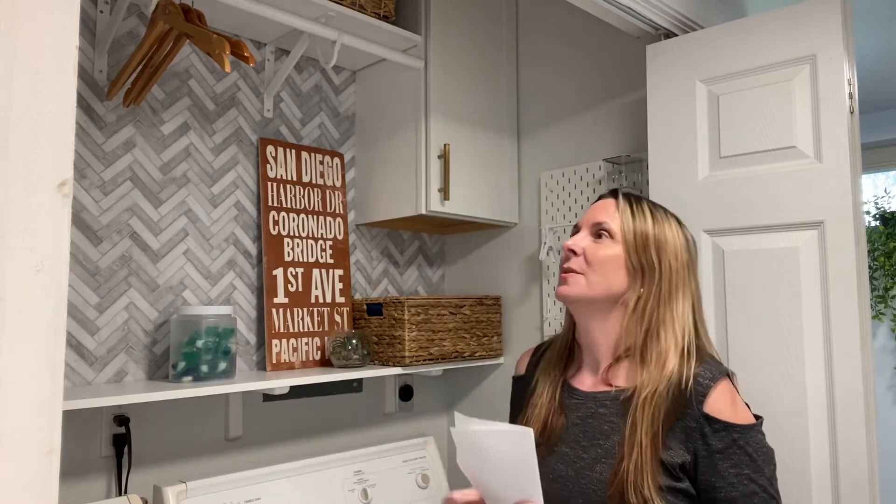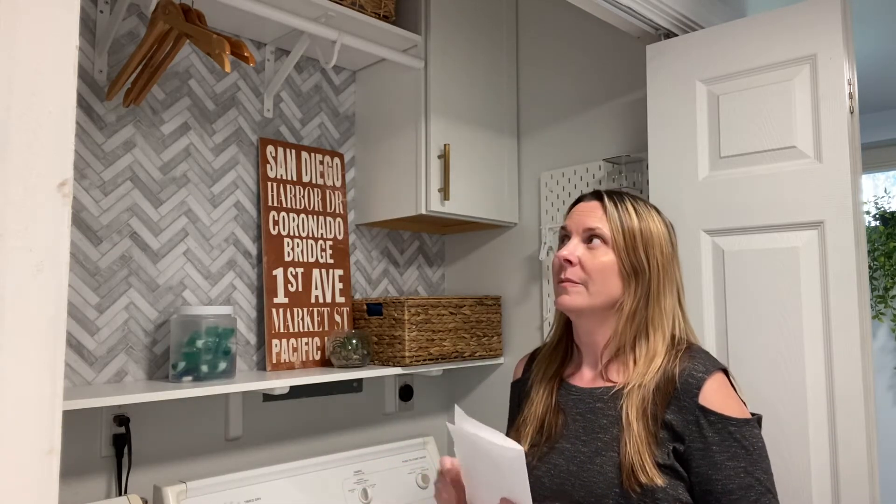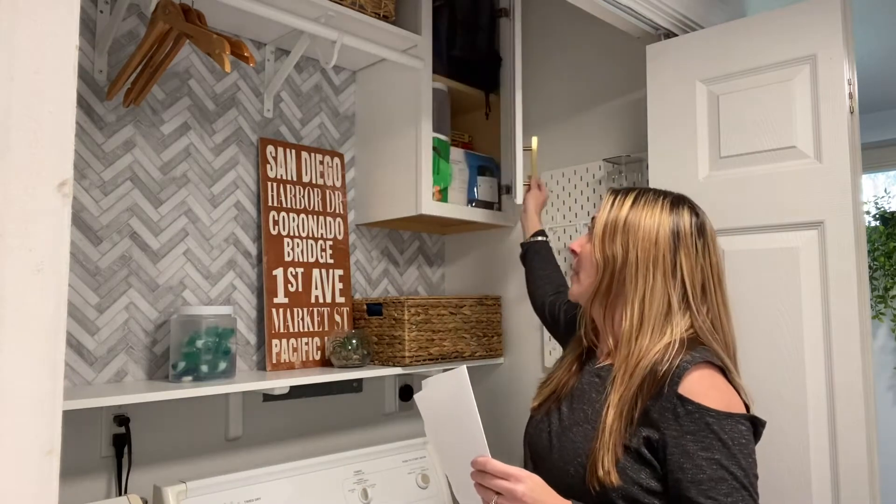Since it's a laundry closet I needed a lot of storage, so I put bins up top too. The next thing I wanted to talk about was cabinets. I decided to put in two cabinets on either end, because previously with just the wire shelving you could literally see everything on my shelves and it looked very cluttered.